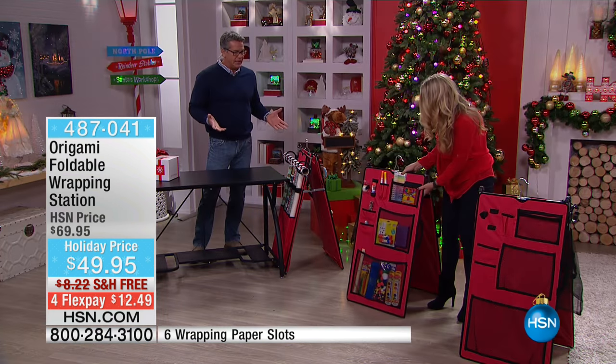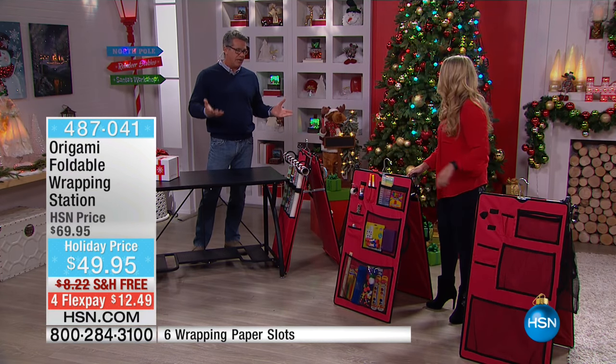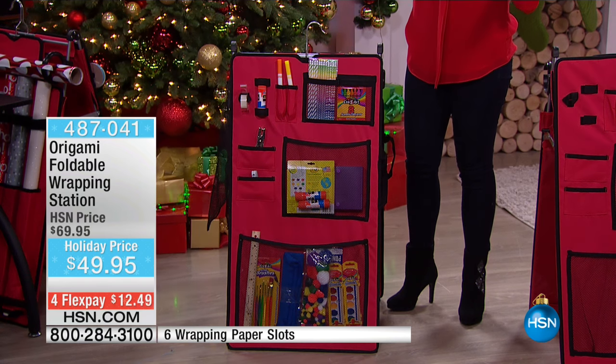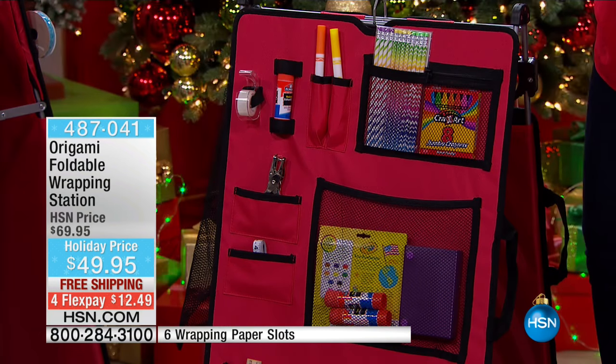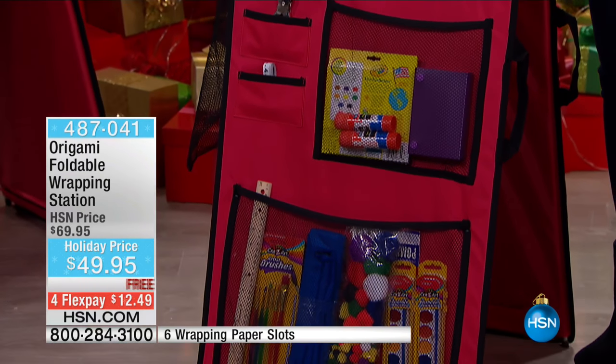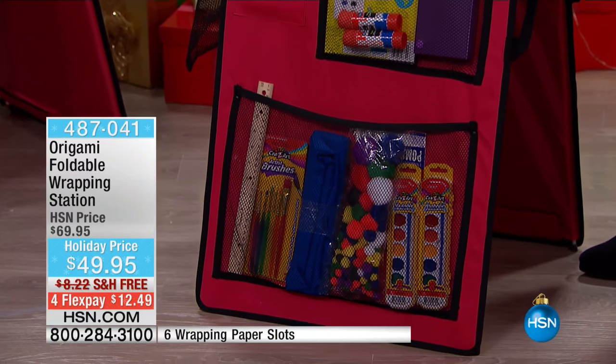No longer will you be searching in five different boxes — where is the tape, where are the markers, where are the gift tags? They are always right there. The tape belongs where it belongs, the scissors belong where they belong, the markers belong where they belong — nothing is where it belongs right now. And I'm a re-gifter.